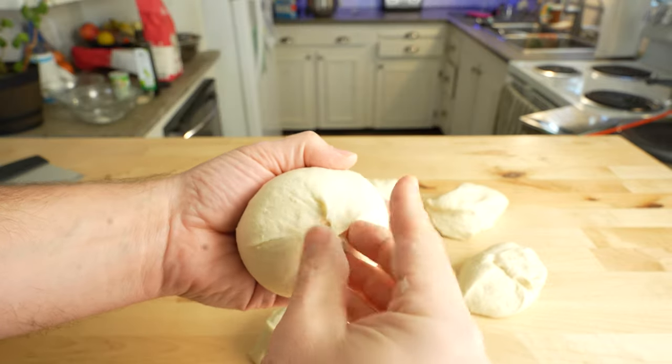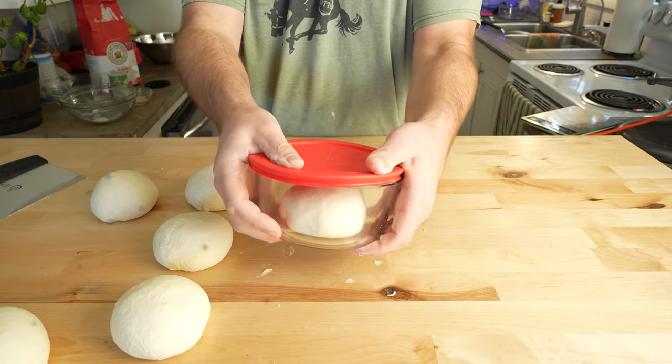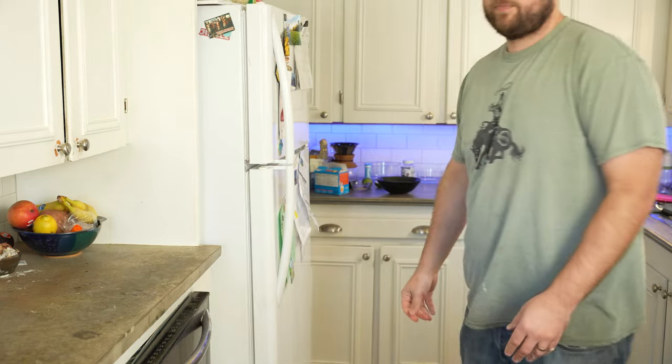After portioning it, I'll shape the balls by folding them in half and rotating 90 degrees and repeating until a tight, smooth ball forms. Pinch the bottom closed and place into a greased container with a lid. I'll then put my dough balls in the fridge where they'll continue to ferment for at least 24 to 72 hours. Remove your dough from the fridge at least one hour before you plan on making pizza — it's important to let it proof a little longer at room temperature before you make pizza with it.